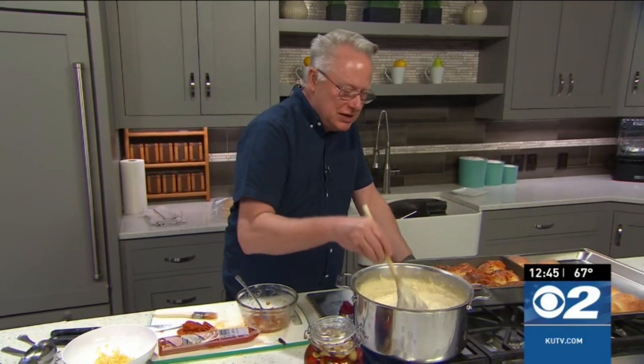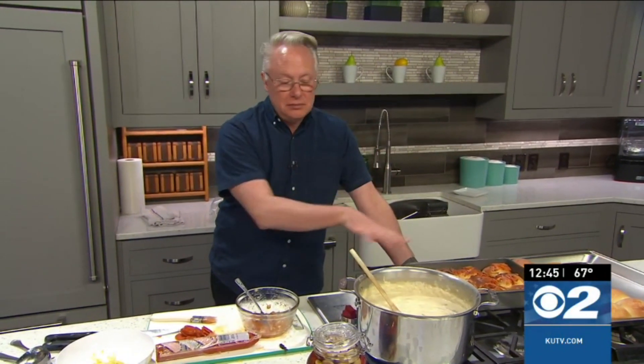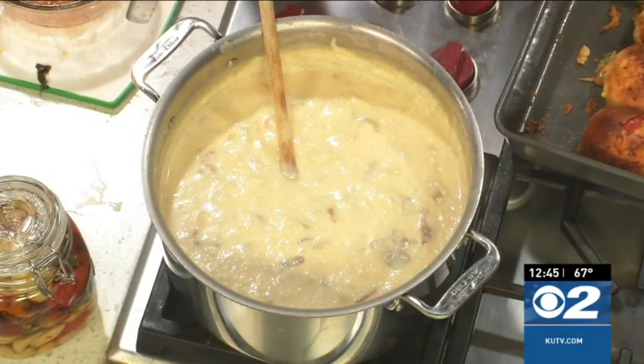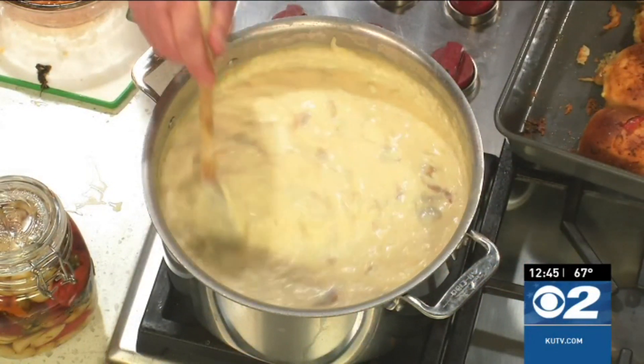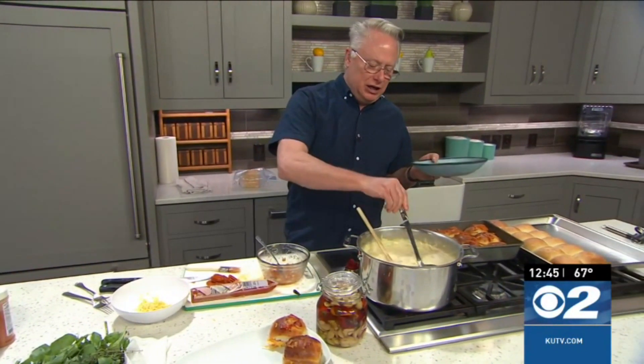It is so delicious. You can see that the potato soup has thickened. I've mashed some of those potatoes in there, so it has a nice consistency — it has the bacon, everything is delicious. I've added the cheese to it. It has melted and is ready to go.